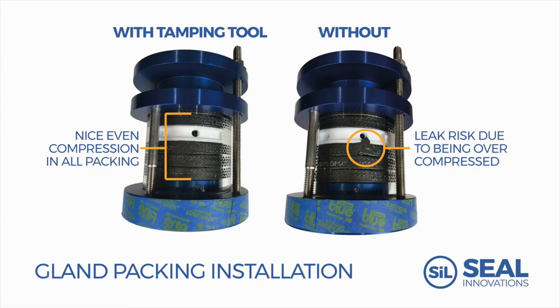In comparison, the gland on the right which was installed without proper tamping techniques — the packing rings are not evenly compressed and are bulging in places. This results in an uneven distribution of sealing forces, as there is less compression on the first three rings requiring over-compression on the last two rings to seal the gland.